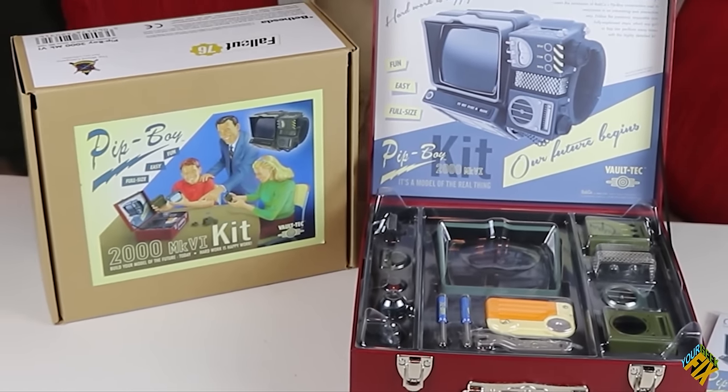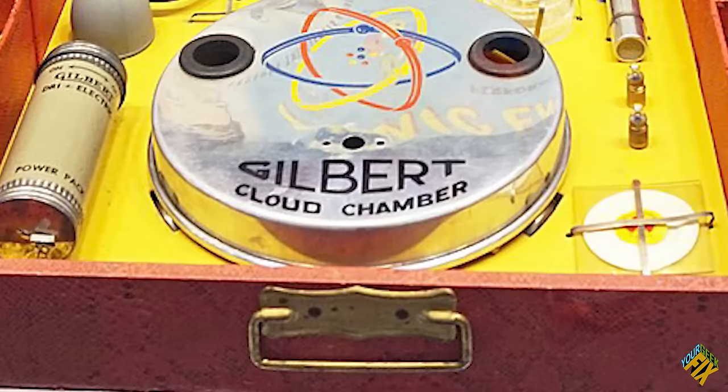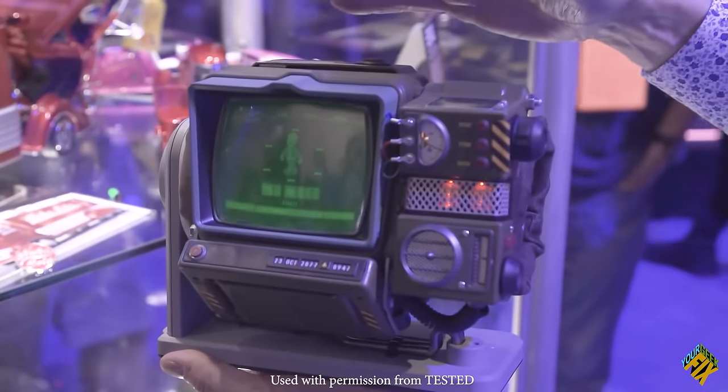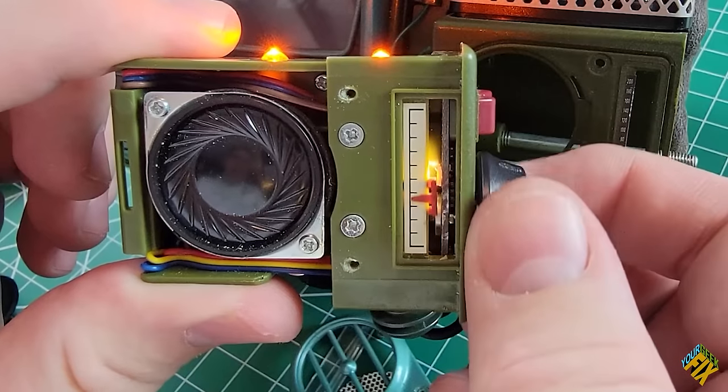With the toy license in place, they began designing and making the kit with its equally collectible box — parodied from a 1940s Iranian prospecting kit for kids. They also began designing and making the modules, like a screen that lights up and flickers until you hit it, and a radio that gets interrupted by announcements from the Fallout universe.